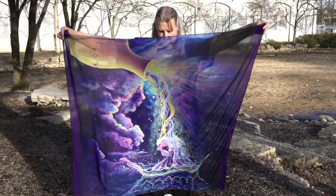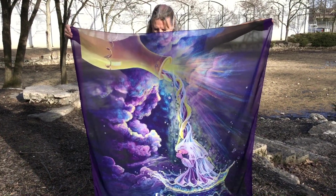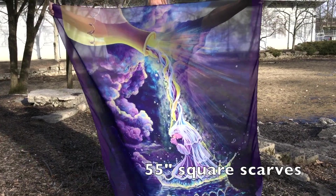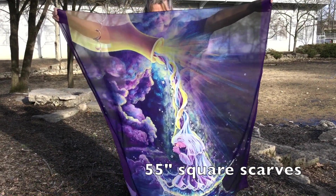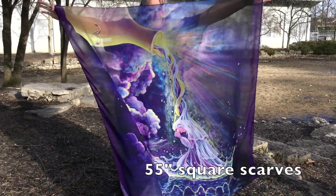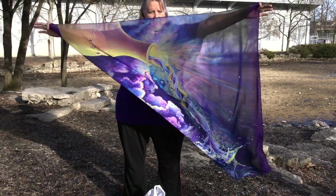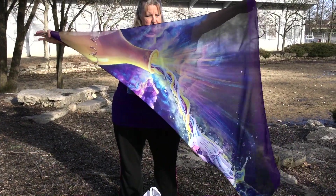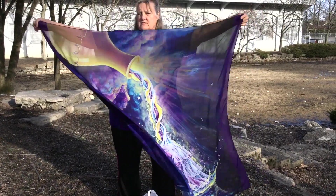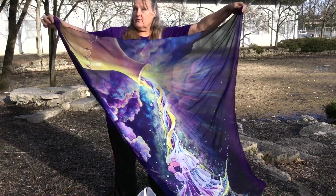This is yours truly. I got some of my scarves printed from my Redbubble website and I just wanted to show them to you. I am really happy with the way they turned out. They're 55 inches square and I'm putting a lot of my artwork on them. You could actually put a hymn on one and turn them into worship flags. You could embellish them with ribbon or sequins to make them really fancy, or you can just wear one around your neck.